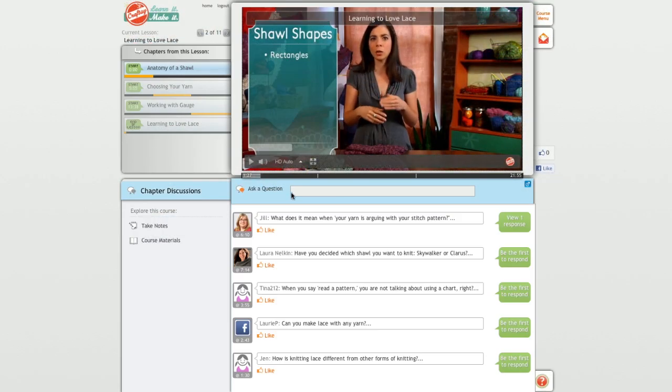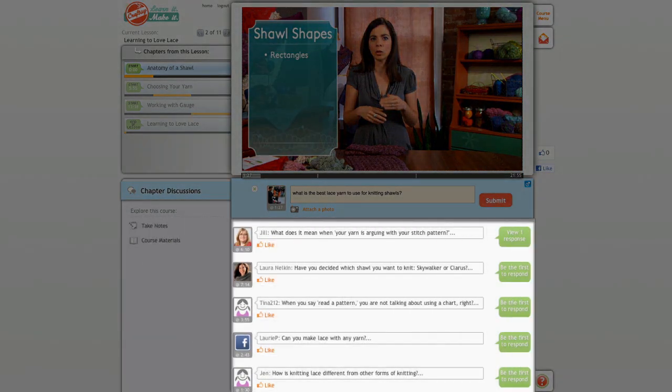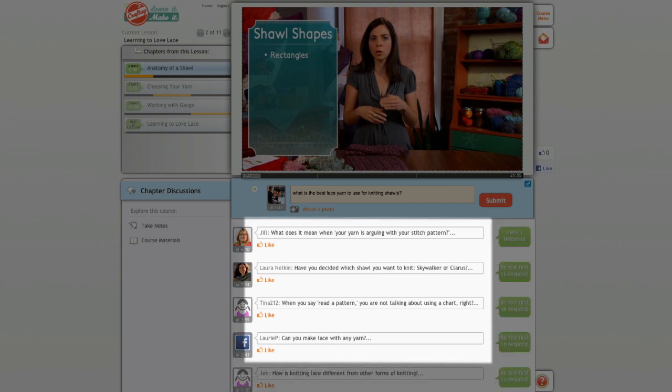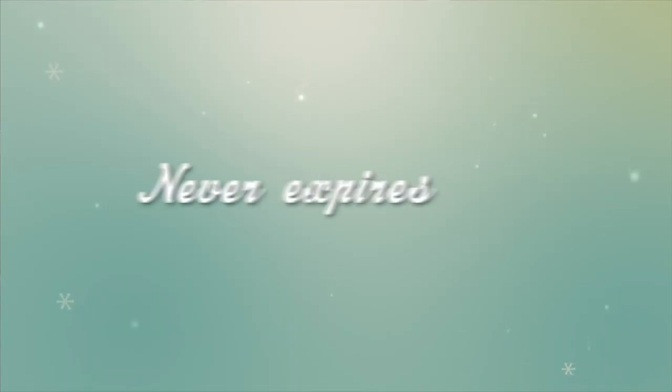The innovative Craftsy online video learning platform allows you to ask questions, take video notes, and interact with your classmates. Upload photos and get advice from me as you become a lace knitting Jedi. Watch the HD video lessons at your own pace whenever you want, as many times as you want, all with Craftsy's 100% money back guarantee.